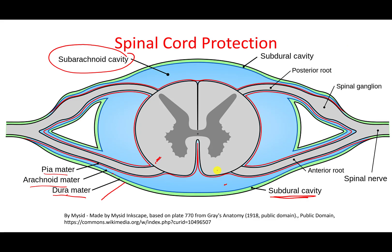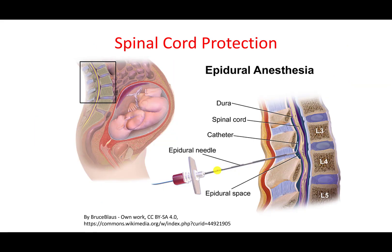The epidural space is between the vertebra and the dura mater — it is the space above or before the dura mater. This is the space where an epidural injection is given during labor: the needle is inserted there and anesthesia is delivered into this area to reduce pain.